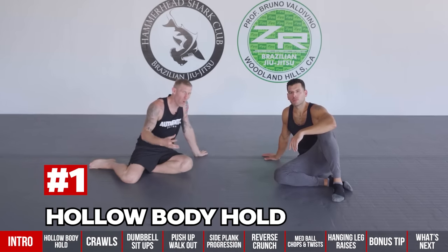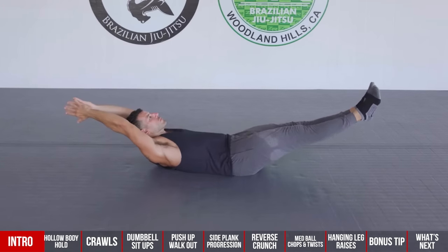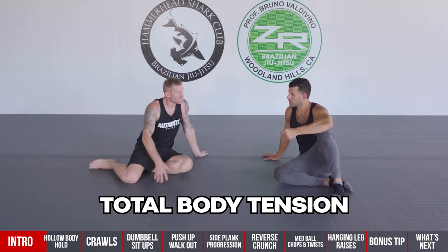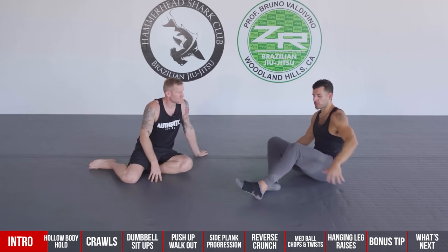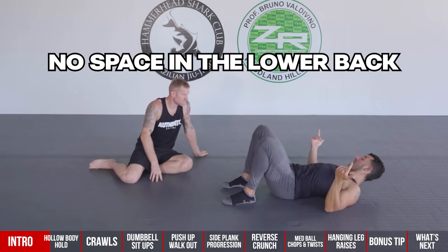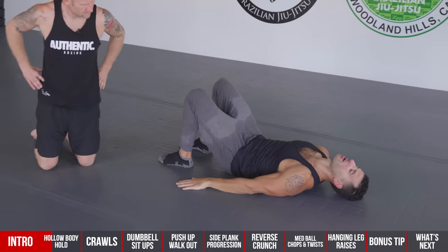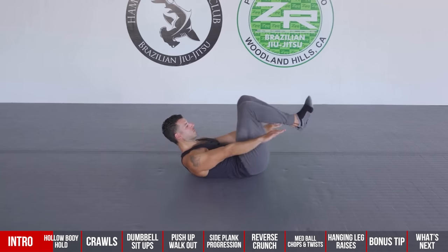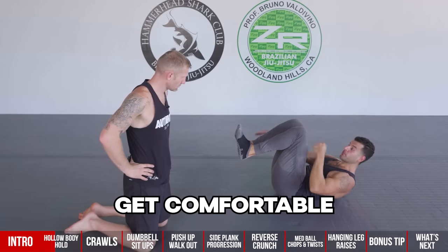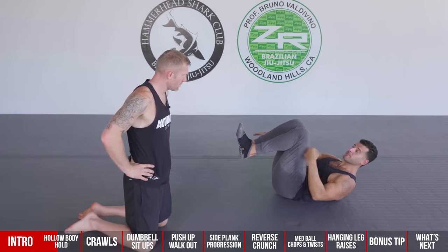The first exercise is the hollow body hold. This is a foundational movement in gymnastics — they teach kids this on day one because it teaches you how to create total body tension and lock in a perfect spinal position. You don't want any space between your lower back and the floor. Push your navel into the ground, flatten out, start with a tuck, lift your shoulders off the ground, and squeeze your feet together.